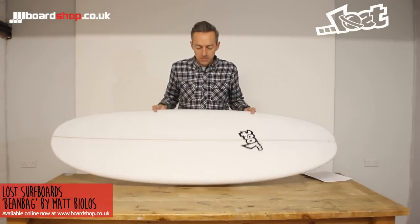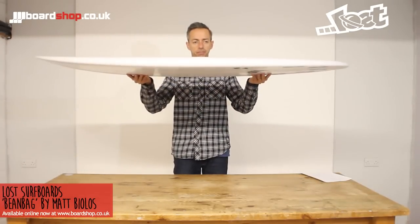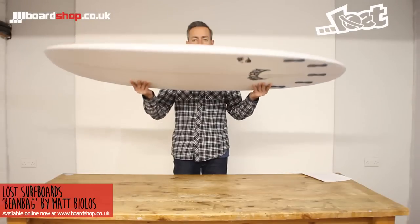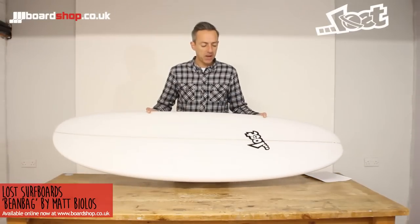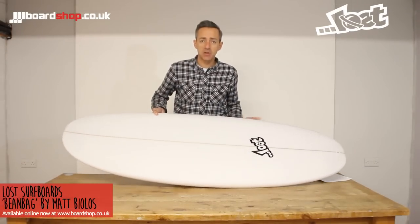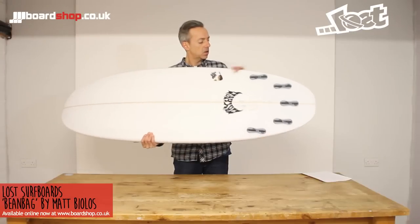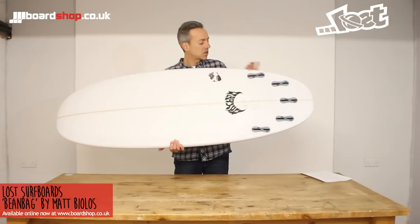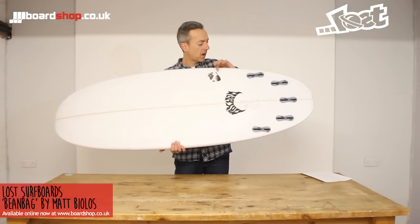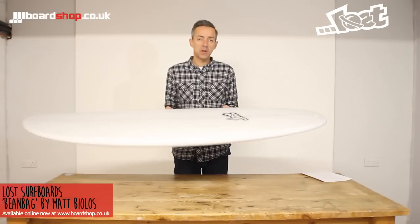It's got a huge surface area as you can see. Low rocker. So you can ride this board short and thin — it means the board planes early, paddles easily. But Biolos is really hardening the rails up as you go into where the fin placement is, so it means that you can surf it a little bit more aggressively. That harder rail there stops the tail from sliding out too much.